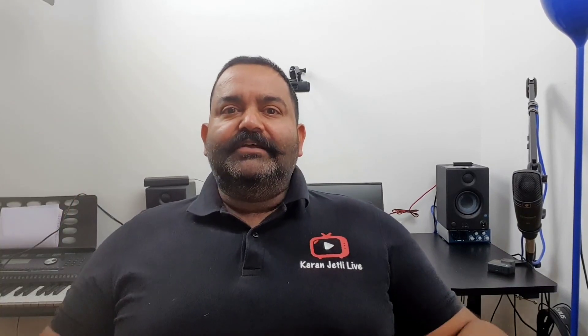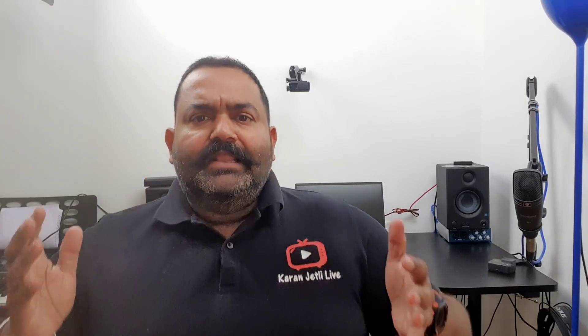Hi guys, welcome to my channel. Today in this video I'm going to show you how you can connect your line mixer to your laptop and go live on Facebook, YouTube, or anything.